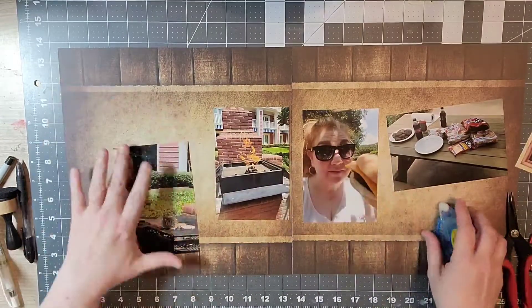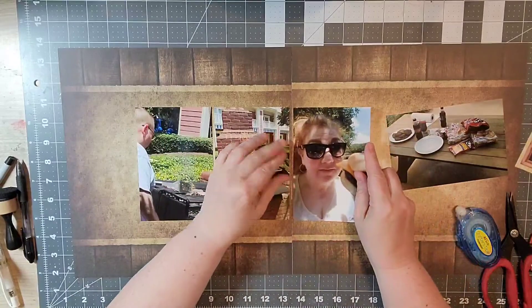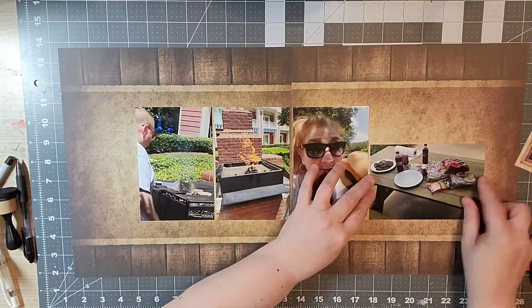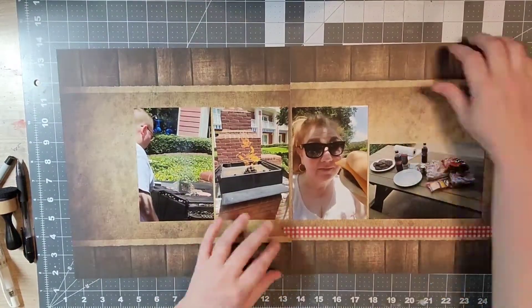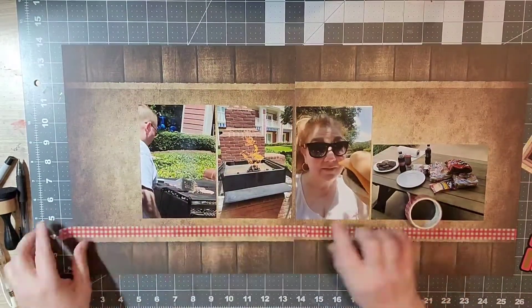The background paper is from Reminisce and I turned it on its side so that I have a top and a bottom border. Now I'm going to put down my four pictures, and once I'm finished with that I'll get out my four washi tapes. I'm using some red gingham,